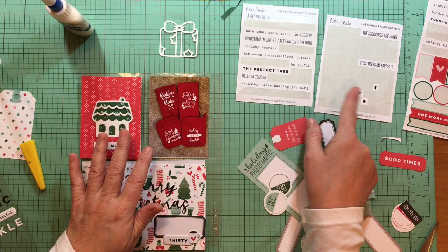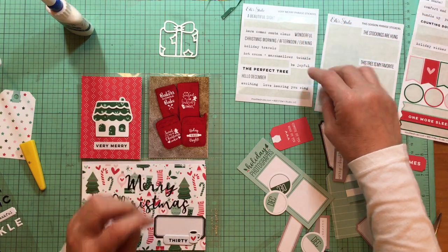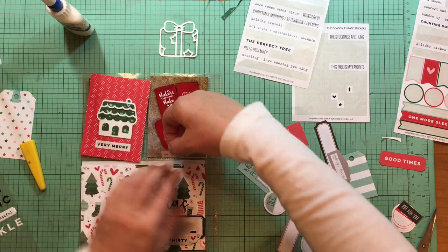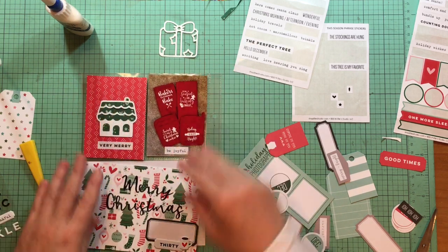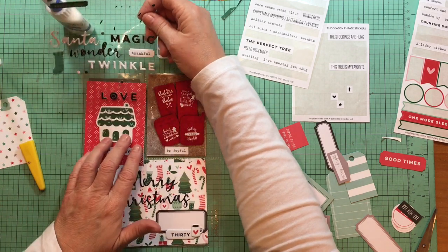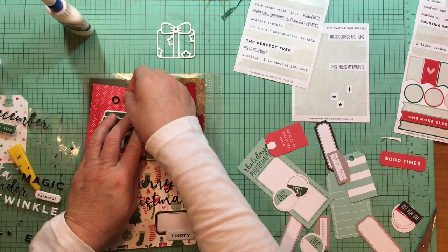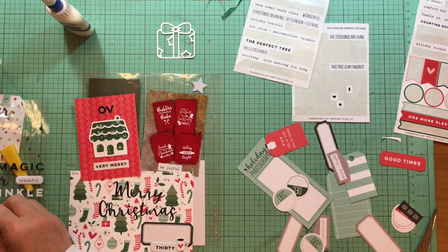I'm thinking something here — 'perfect tree,' 'be joyful,' 'bundle up,' 'comfort and joy,' 'holiday wishes.' I think we're just going to do 'be joyful' here. I also decided I'm going to put 'love' up here — I did love these when they were done. These need to come over just a little bit here, and then that kind of pulls the black in up here too.